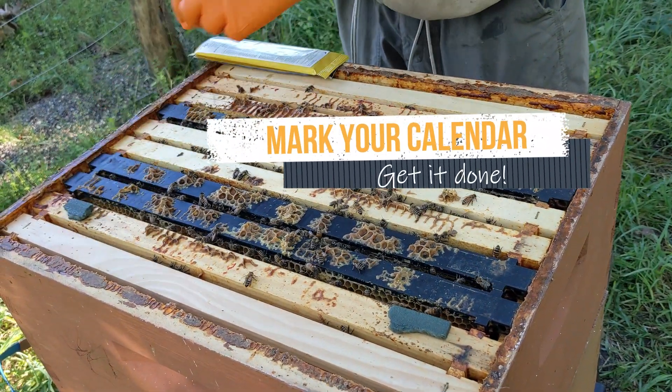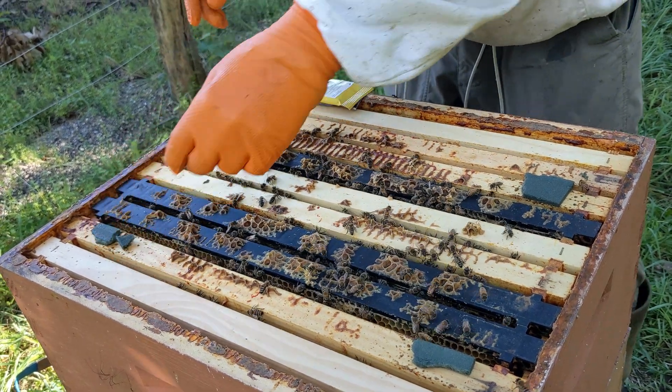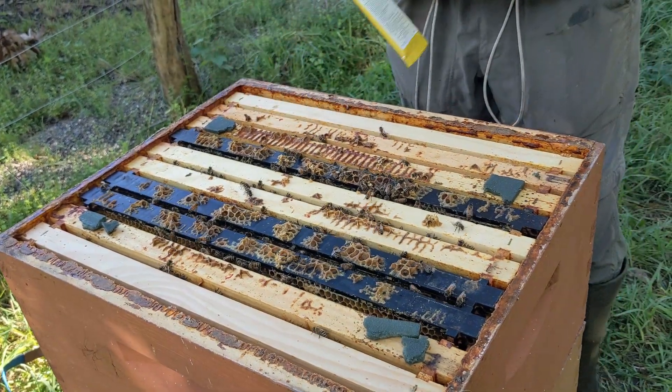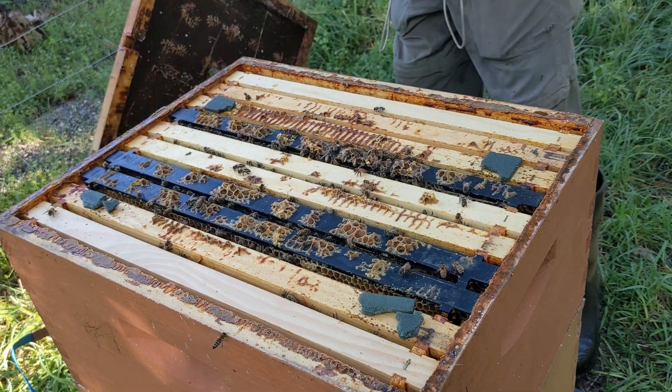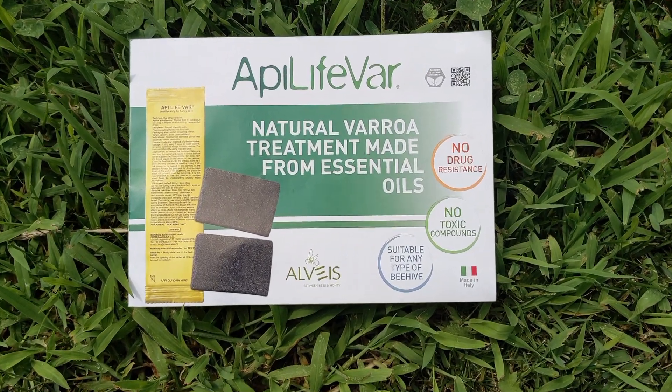ApiLife Var is a good choice when temperatures are right and no supers are on. It's an organic mite treatment and takes three to four weeks to finish the whole treatment. Write to us at Better Bee if you have any questions.